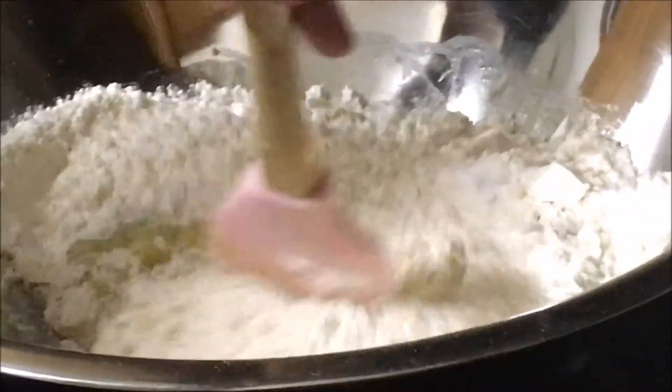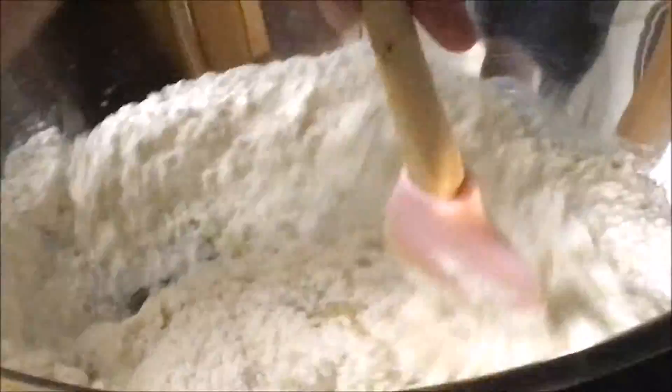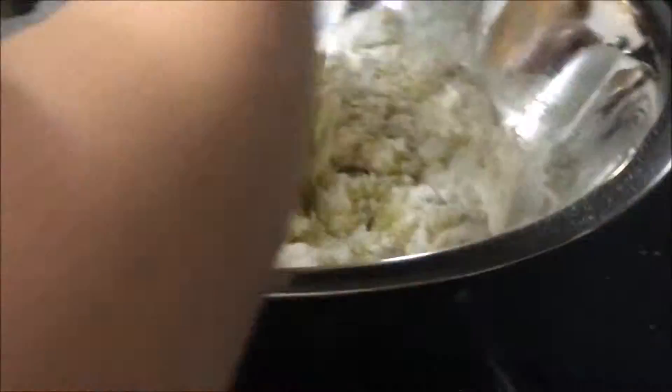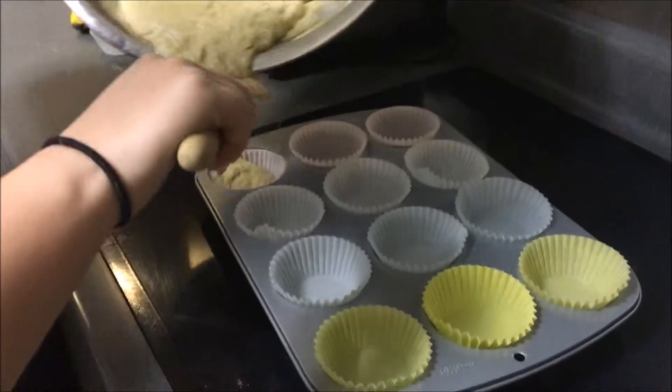Mix all the ingredients together, being sure to get rid of all the lumps and all the dry stuff.